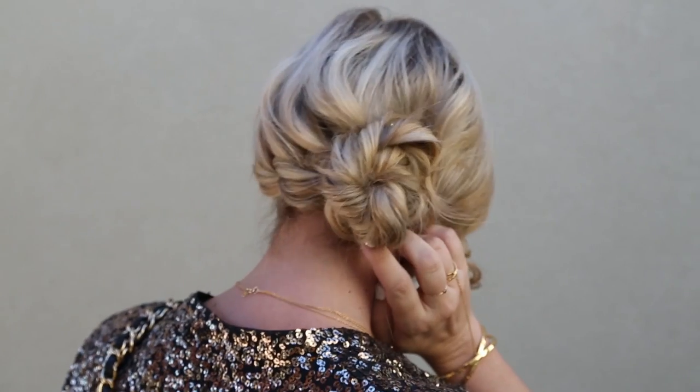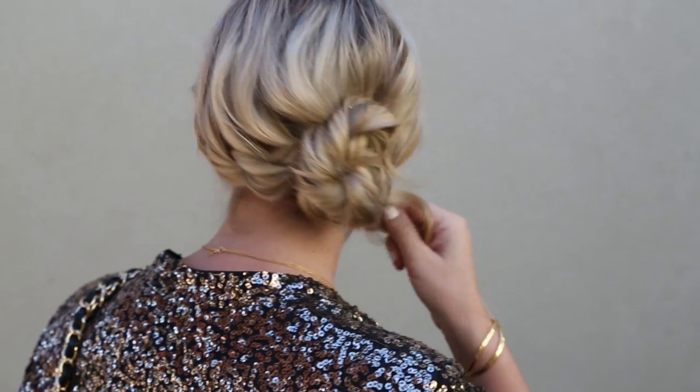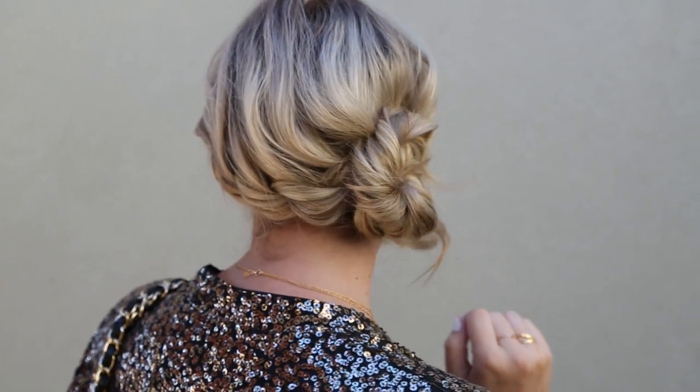Hey everyone, this is Jenny Strebe with Confessions of a Hair Stylist and I'm so excited because I have Caitlin here. She is with alittle-of-darling.com and we went ahead and did a holiday hair and outfit pairing, so you guys have to check out her blog post — the link is going to be below. Today I decided to do something really fun. When I think holiday hair, I always think glamorous hair. I wanted to do a really nice glamour S shape and then a really nice low chignon — really elegant and easy to achieve at home.